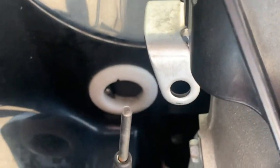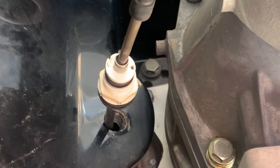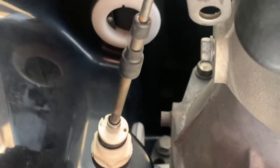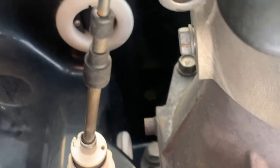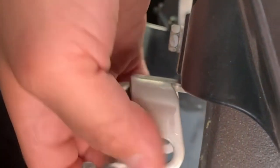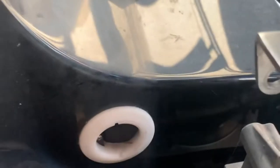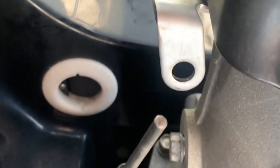Hey everyone, today I'm going to be showing you how to replace the reverse gate cable on a 2014 Yamaha AR240. I broke the cable — the thread was welded on to this gate, and when you pull the cable from the shifter it lifts up so you can go in reverse. I over-tightened the nut on the side, which torqued it and broke it. Here I have the new cable.